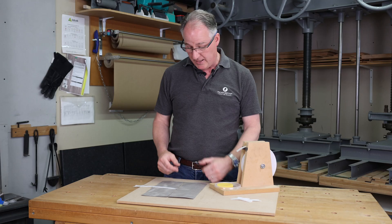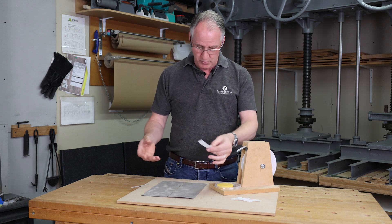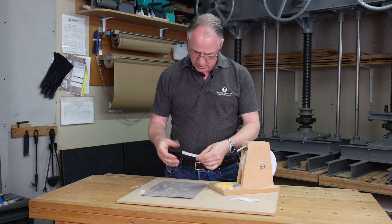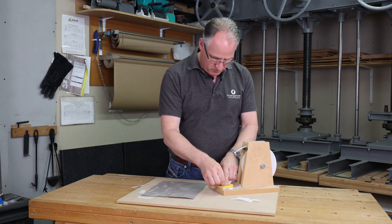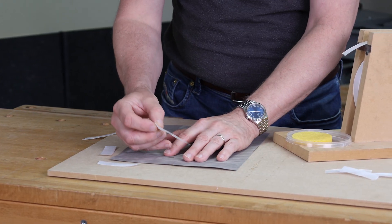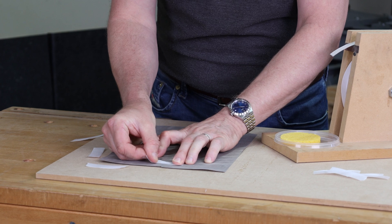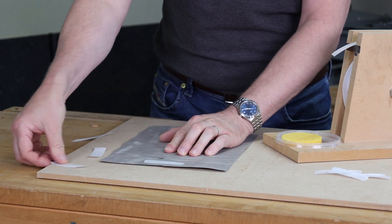Traditional veneer taping is done with a craft paper tape. You can either pull it off your ready-made jig or just tear it with your fingers. It's easier to drag it through a moistened pad, then pull the veneer together with your fingers, getting the tape on there with a little bit of stretch to help pull that veneer together.